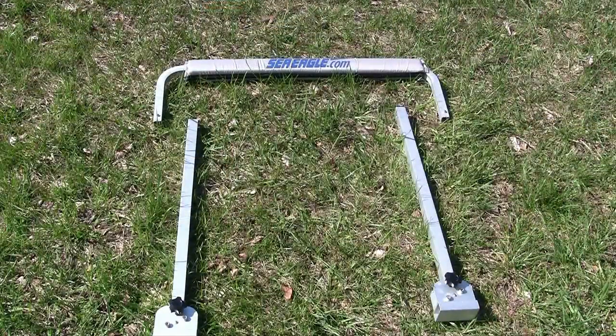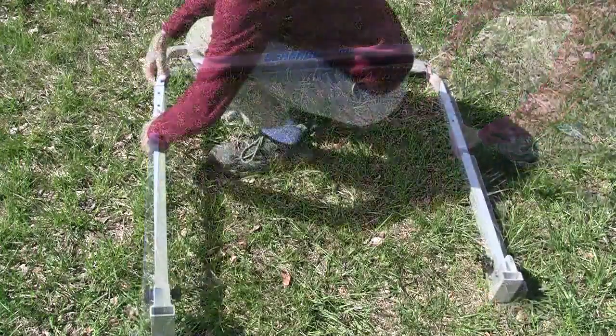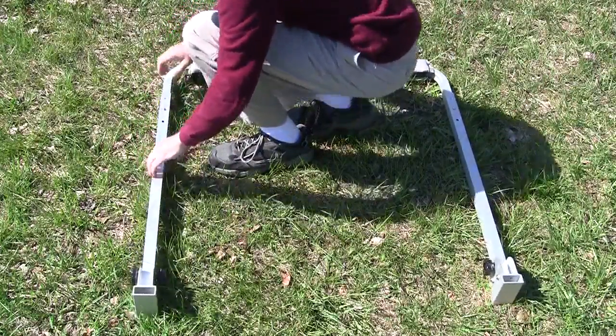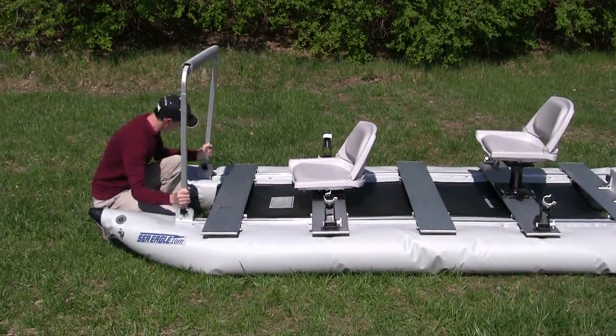You may now begin installing the optional casting bar accessory for your Foldcat. After snapping the pieces together, partially deflate the boat's pontoons. Insert the casting bar's base over the underbars and tighten it with the wrench provided.